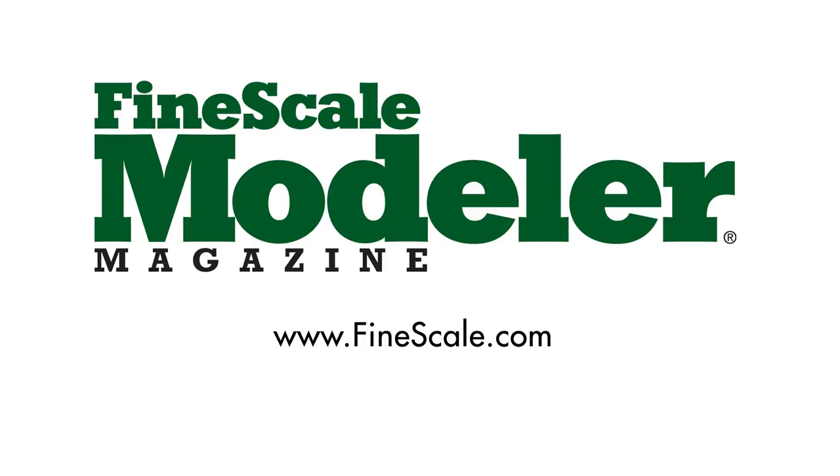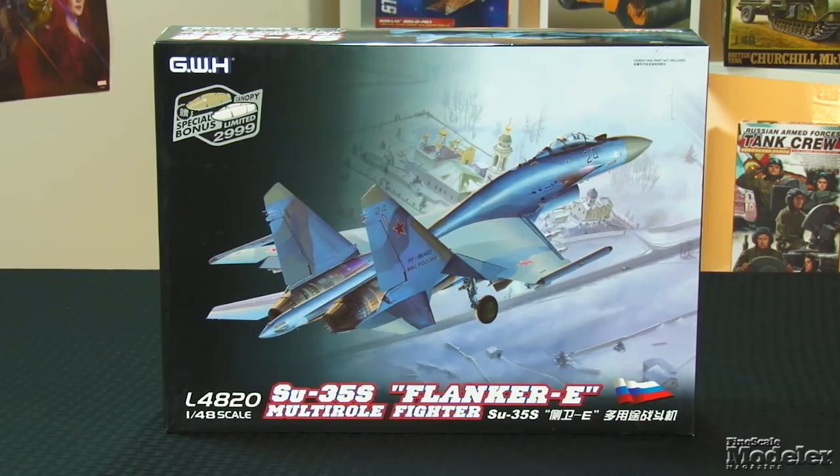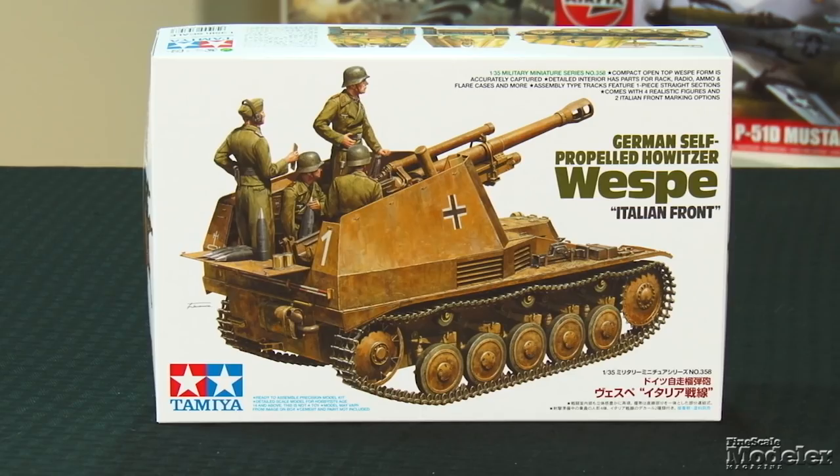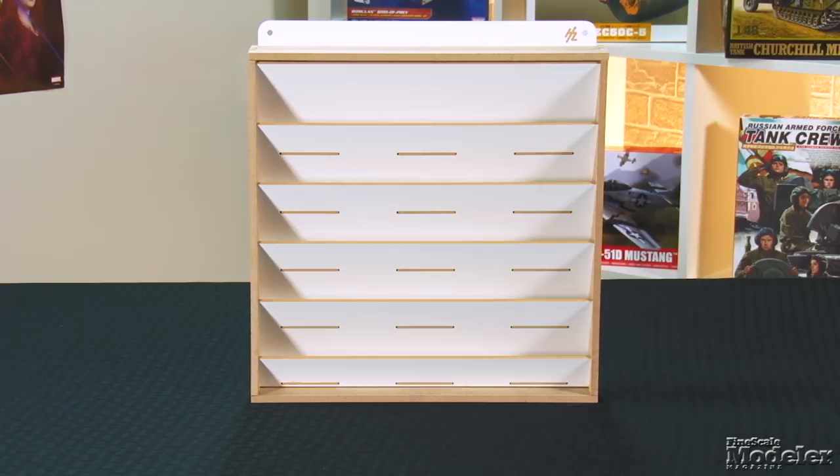This episode of Fine Scale Modeler's New Product Rundown features GWH's SU-35, Mobius's USS Franklin, Tamiya's Wespe, and HobbyZone's Workbench Modules.